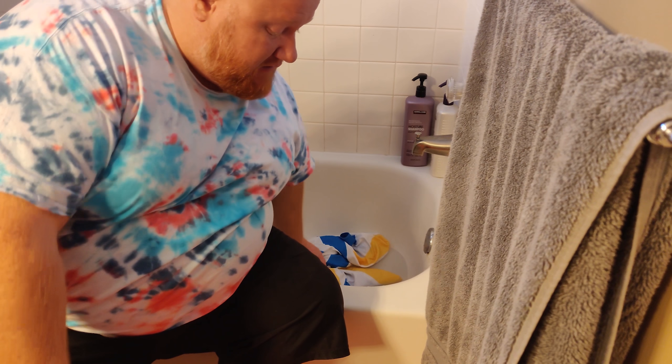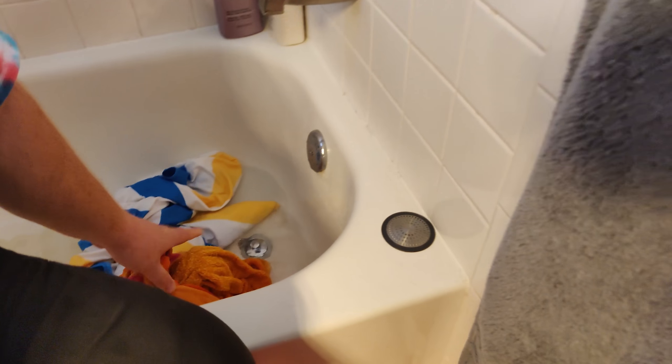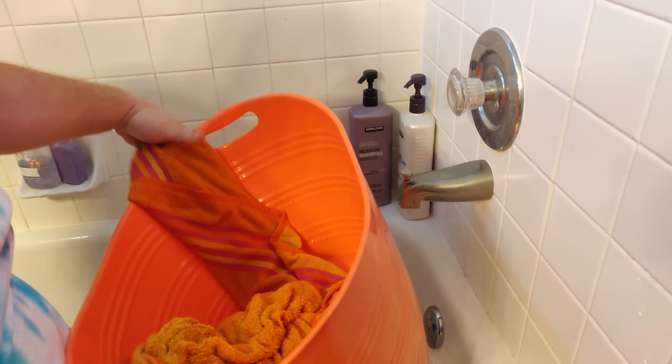So we're going to run with the regular towel first. What I'm going to do is I'm going to weigh the thing. They're just sitting in water in my bathtub, so I'm just going to pull it out and I'm just going to dump it in here. And then we're going to weigh the thing.